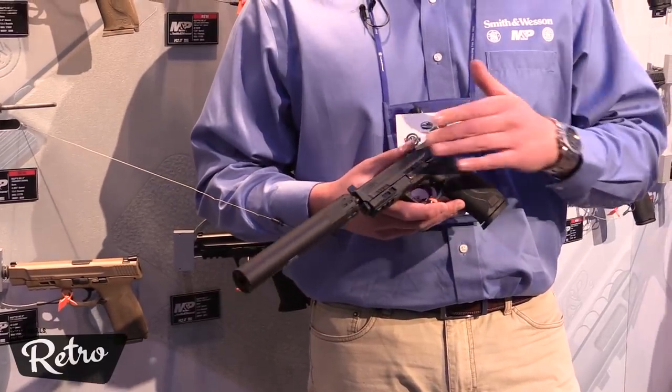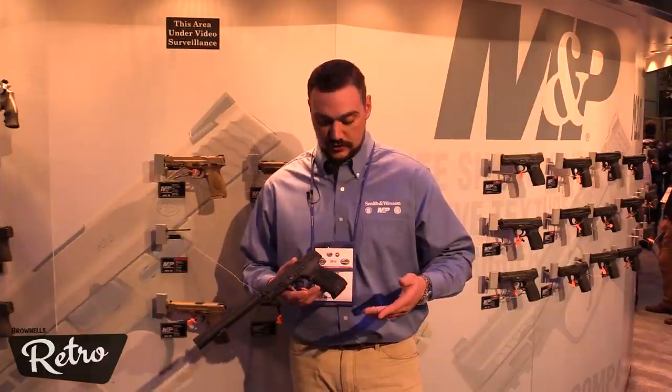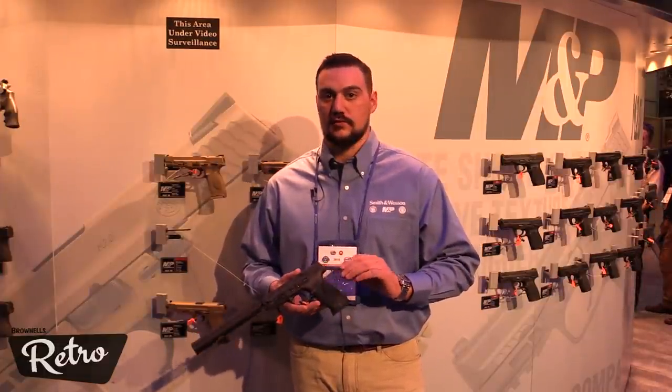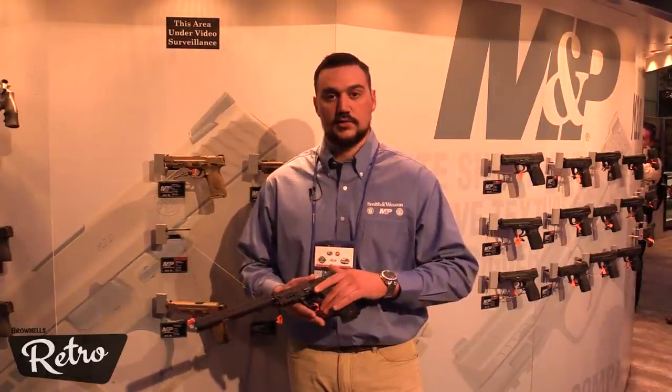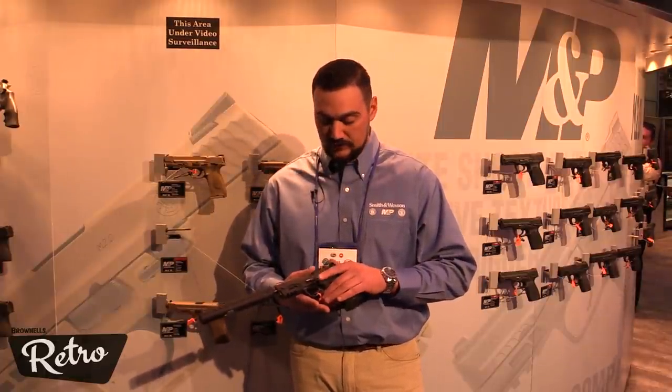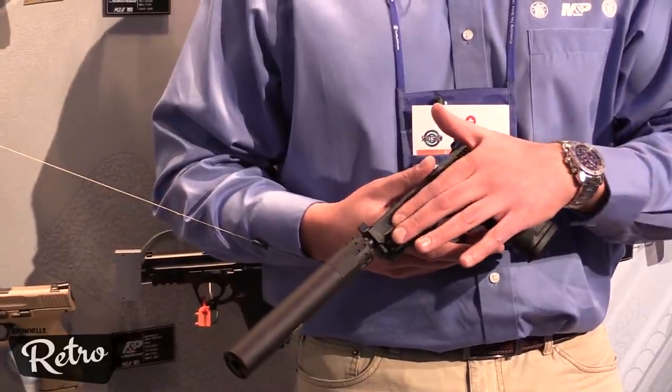This pistol is available in 9mm and 45 auto, with all those great M2.0 features, including aggressive grip texture, four palm swell grip inserts for that real custom fit, an 18 degree grip angle for natural point of aim, a light crisp trigger with a tactile reset, and front slide serrations.